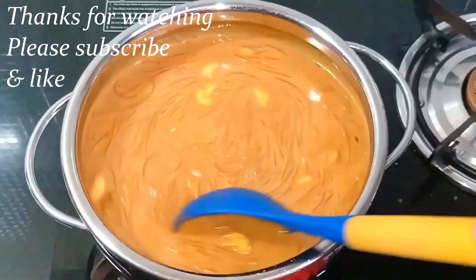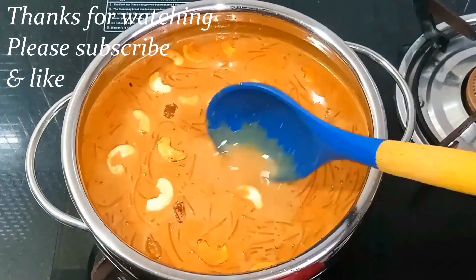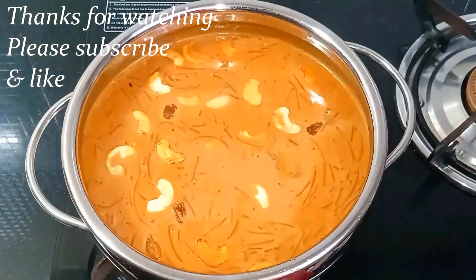Caramel Semiya Payasam is ready. If you enjoyed this video, subscribe and like it. Thanks for watching.